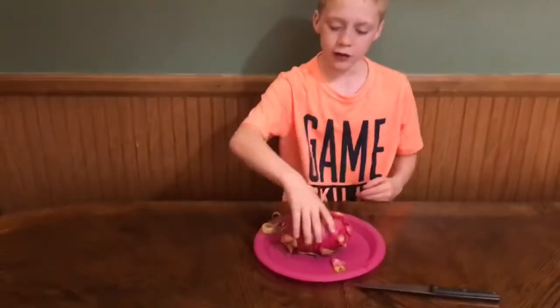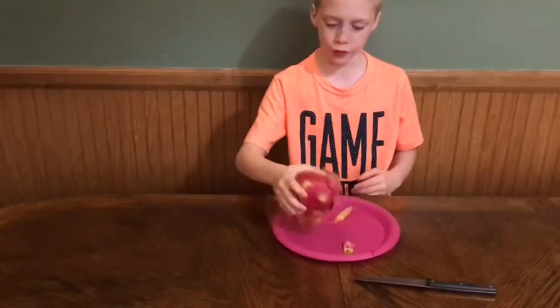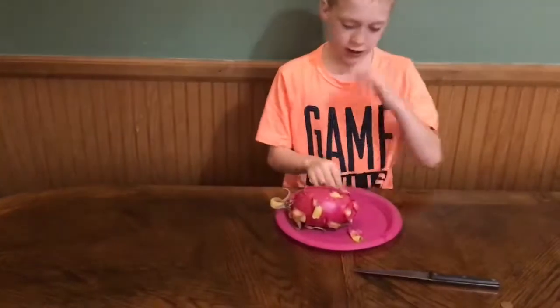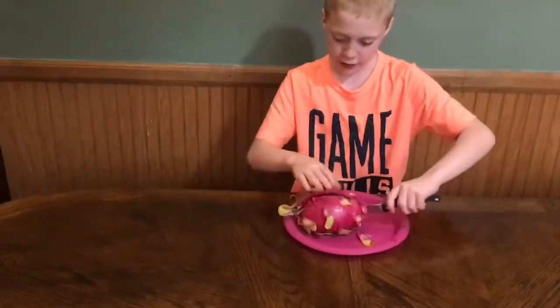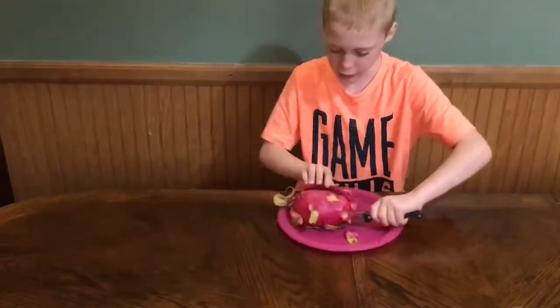Welcome back to the Real Life Twin Diaries. Here we have a dragon fruit, and I'm going to cut it in half instead of peeling these little tabs. So I'm going to cut it.